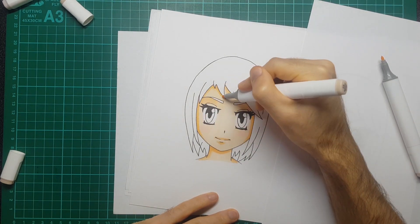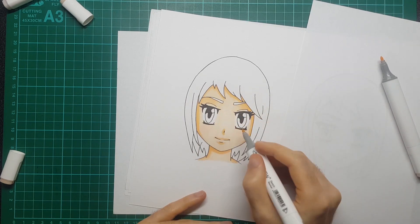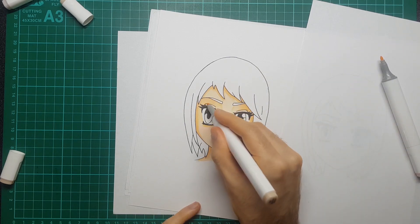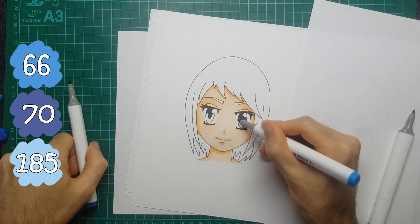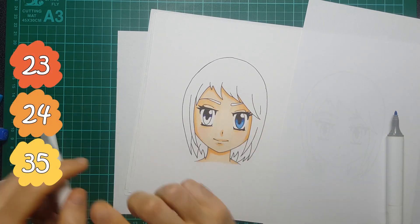Although this is a video focusing on skin tones, I will try and mention which colors I use for the eyes and hair just for anyone who's got the full set. So on this one I use number 66, 70, and 185 for the eyes. For an orange hair color I went with 23, 24, and 35.